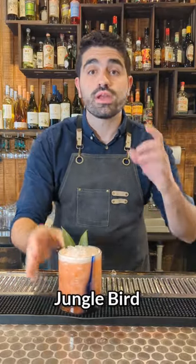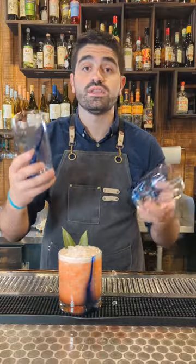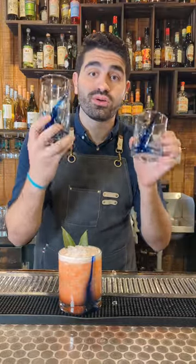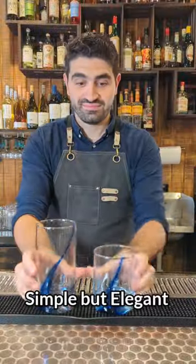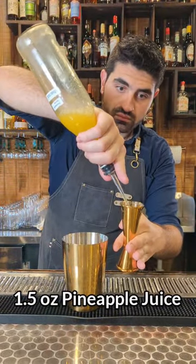Let's make a Jungle Bird, an incredibly popular tiki cocktail, but we're going to brighten it up with some of these incredible Libby Pro glasses. The Blue Ribbon glasses by Libby are an incredible way to elevate the look of your cocktail. Let's get to it.